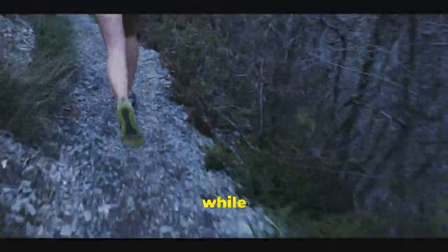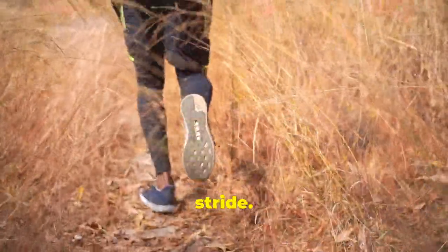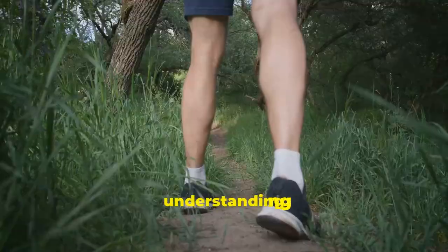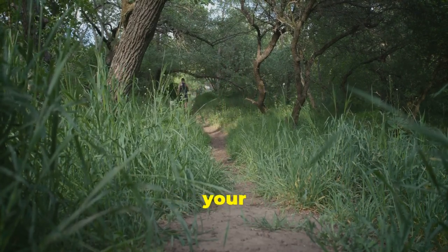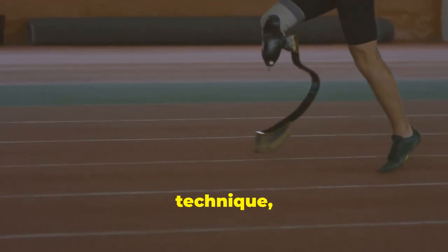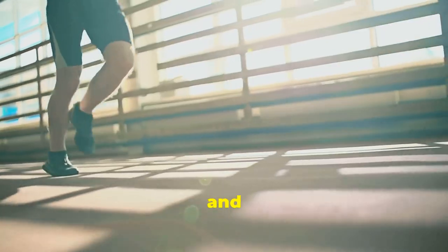Maintaining proper form while running is crucial for maximising efficiency, preventing injuries and enjoying a smooth, effortless stride. Whether you're a seasoned marathoner or a casual jogger, understanding and implementing the fundamentals of good running form can make a significant difference in your performance and overall experience. Let's break down the key elements of optimal running technique from head to toe. Each part of your body plays a vital role in ensuring a smooth and efficient run.